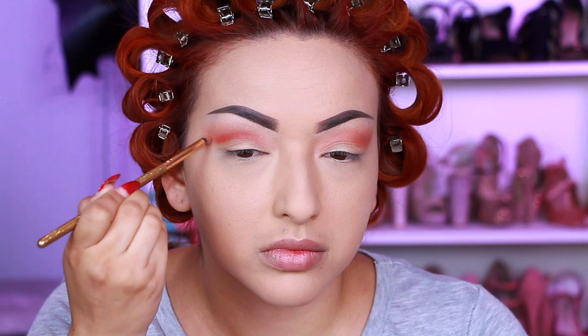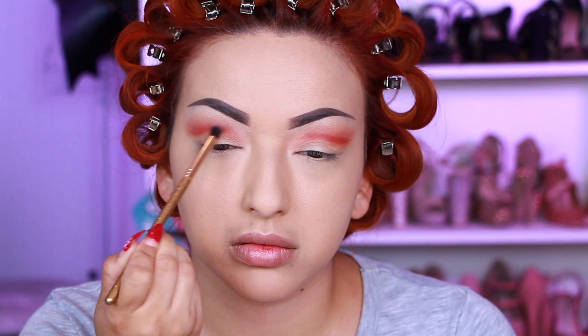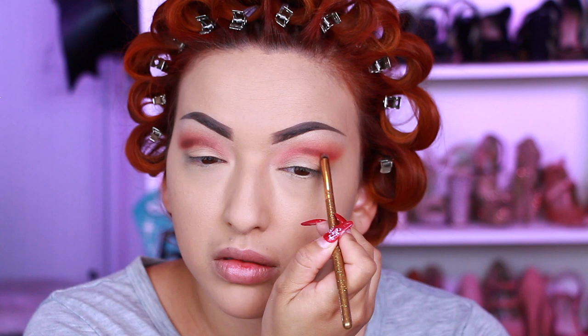Now I'm taking the shade Grounded and applying that even closer into my crease using a smaller smudge brush and then blending that out. Going in with the shade Vibration, which is a darker brown, applying that again with a smudge brush into the crease and blending that out.